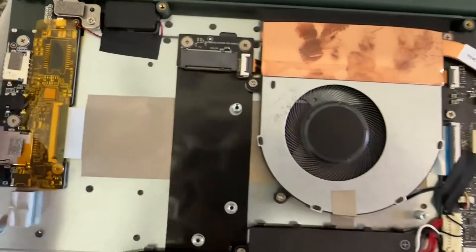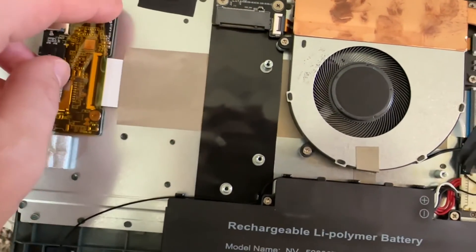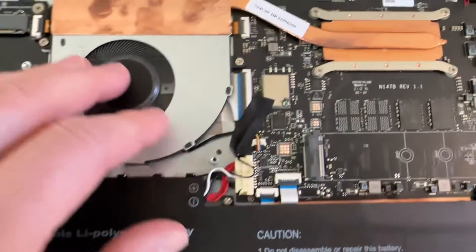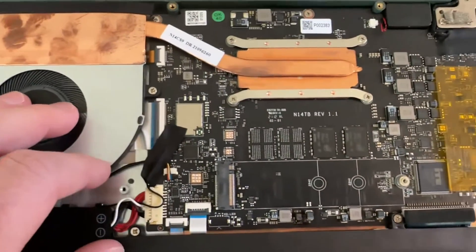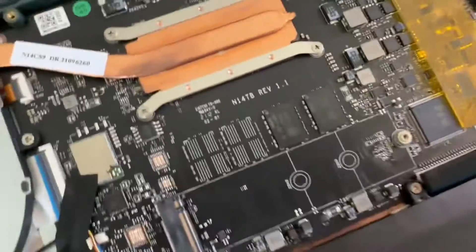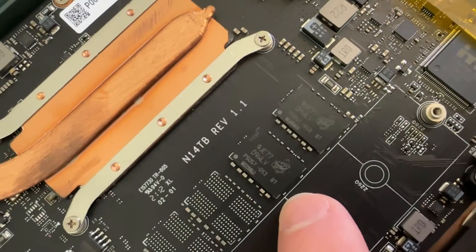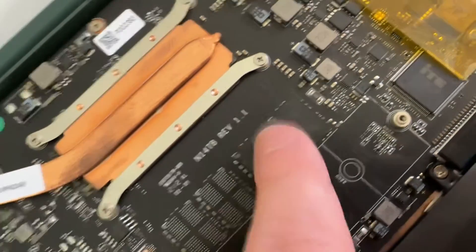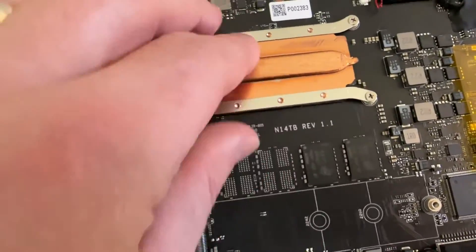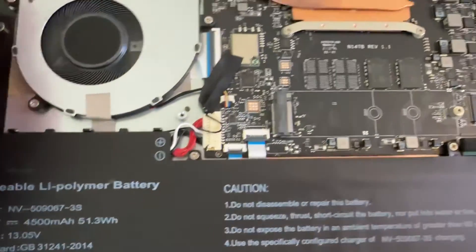Let's see what else we have in here. I'm trying to see where the RAM is. What are these chips here? I don't know what these are — might be soldered RAM, I'm not sure. Here we have the CPU underneath over there.